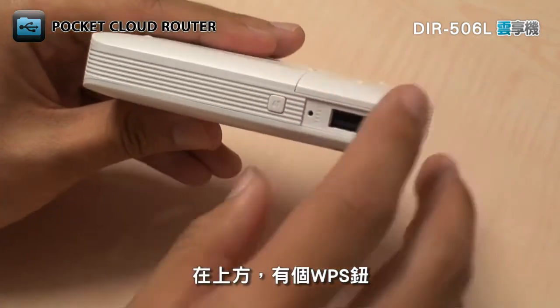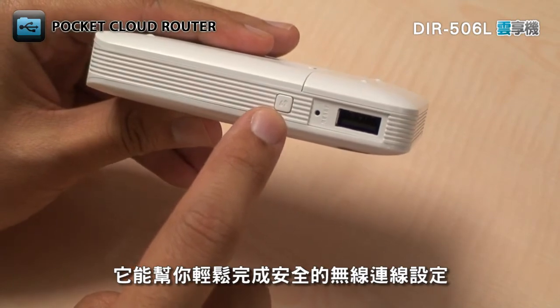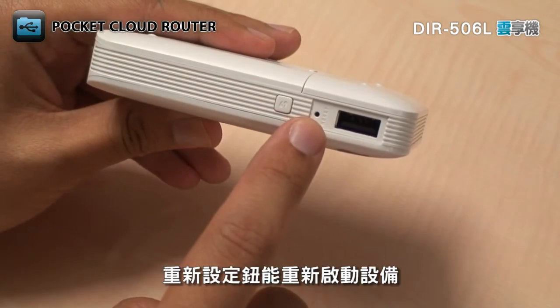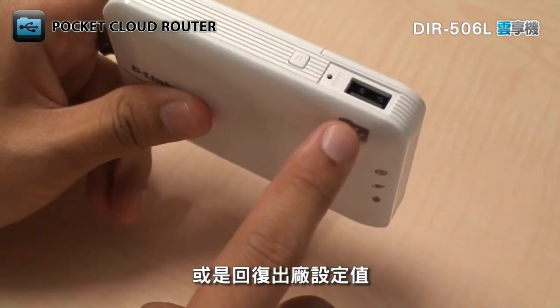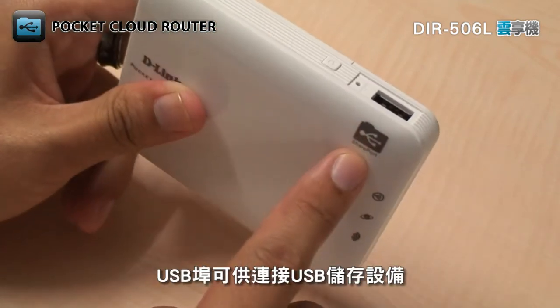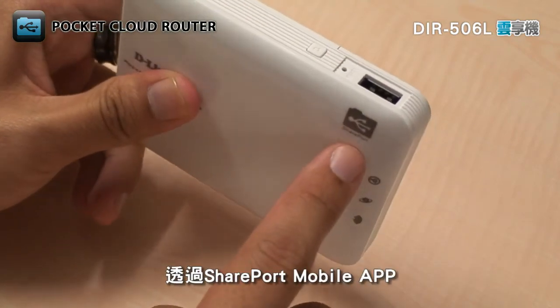On the top, there's a WPS button which makes it easy to set up a secure wireless connection with your devices. The reset button lets you reboot the device or reset it back to the factory default settings. And the USB port connects to a USB storage drive for quick and easy file sharing through Shareport Mobile.